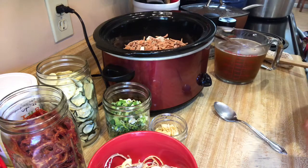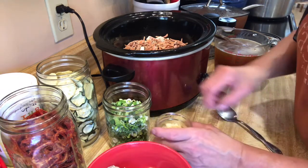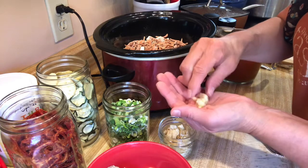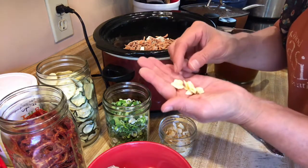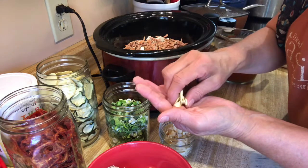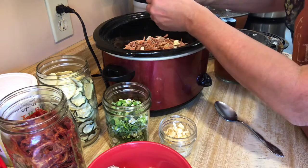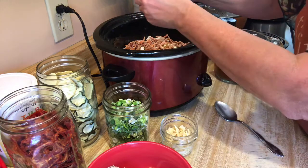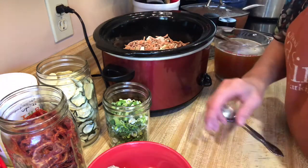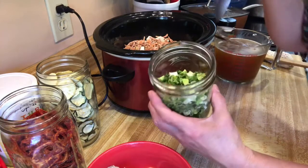This is some garlic that I actually purchased from a friend at the farmers market — she dries her own garlic that she grows in her garden. I'm gonna put some of those in there and break them up just a little bit because we like garlic and the flavor is so intense.